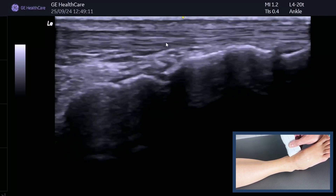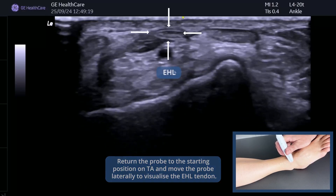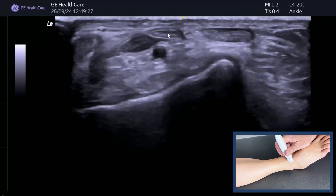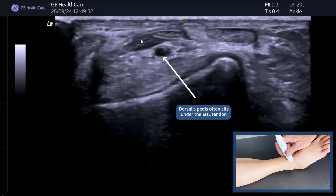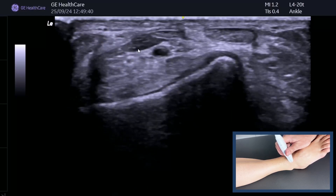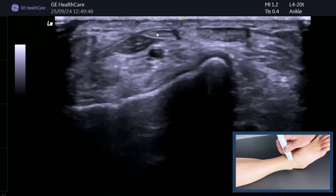You can follow tibialis anterior proximally — that's tibialis anterior covered. If we move laterally we should see a very small tendon. You've got the talar dome with articular cartilage and your dorsalis pedis. There's a little tendon just sitting there — that's tibialis anterior. Lateral to that there's a very distal muscle belly. If you ask your patient to wiggle their big toe you can see the muscle belly moving — so we know that's extensor hallucis longus.